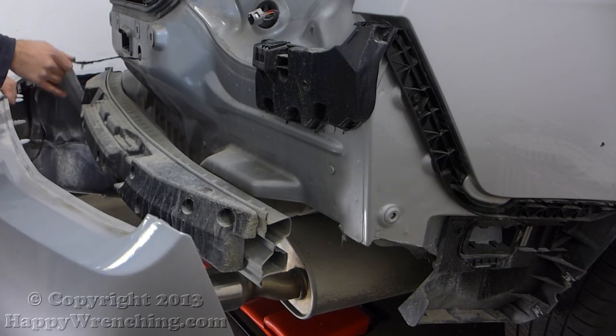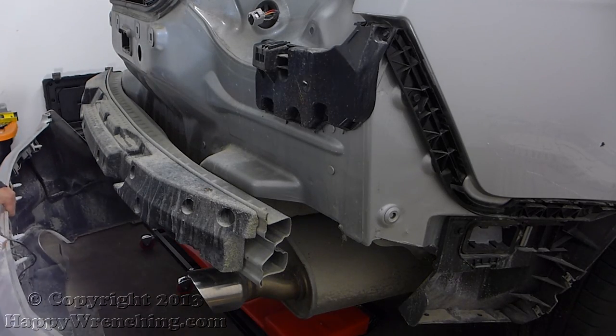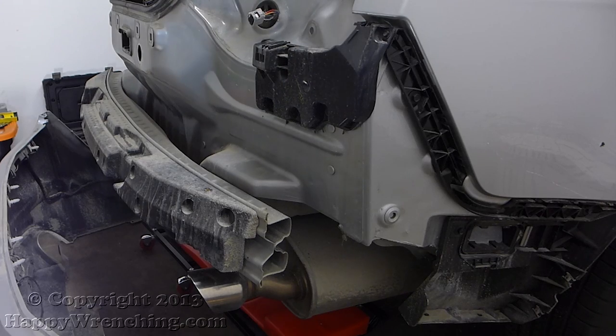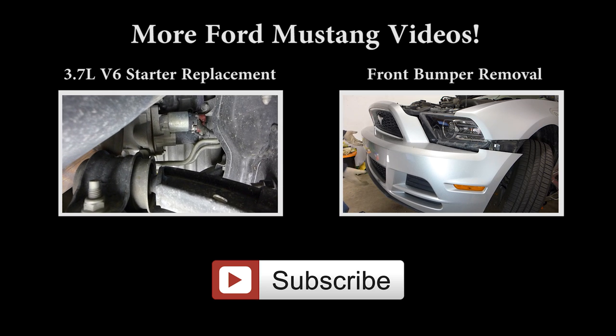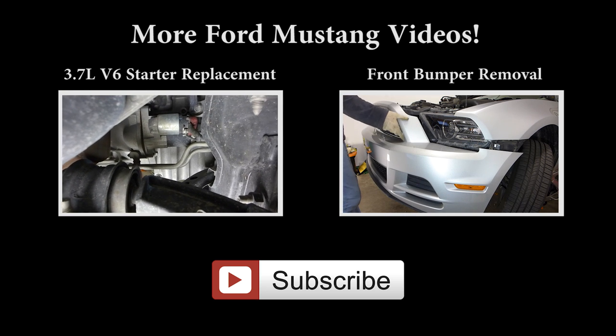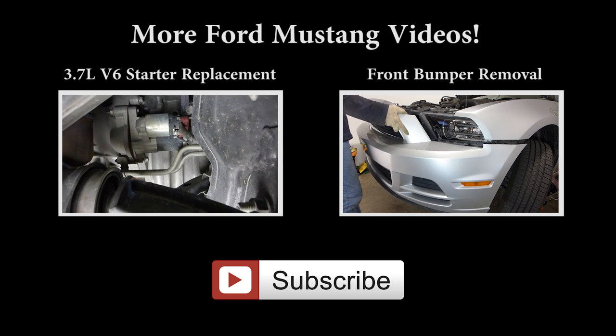That's all there is to it — once that's out you are all done. Be sure to check out the other Mustang videos that I will be uploading shortly. If you like this video go ahead and give it a thumbs up, click that subscribe button, and I'll see you later.